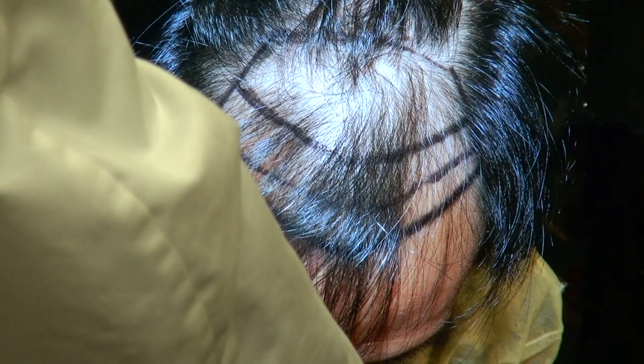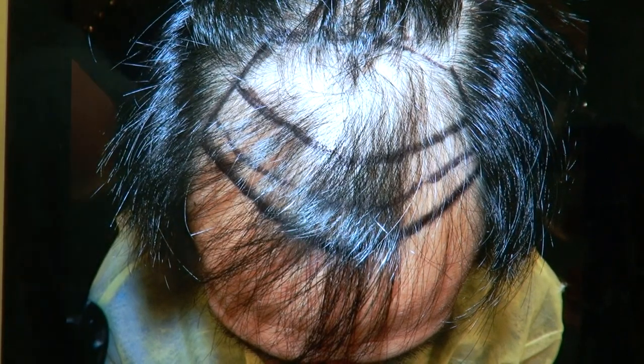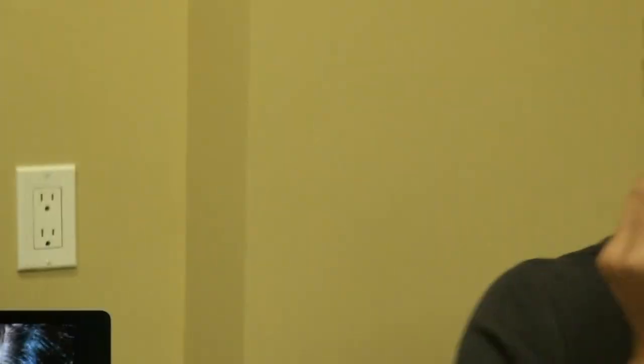Left-hand side, top of the whole frontal area — look at that, excellent density. And that's where he is now. This is where he is now.